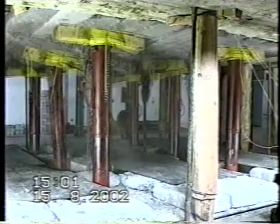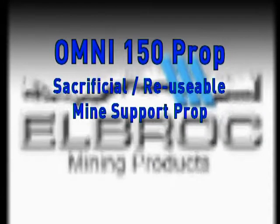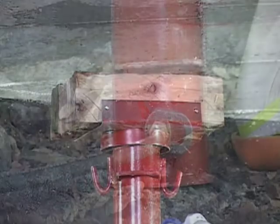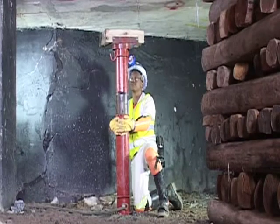The Omni mine support range is resilient in rock burst conditions and can accommodate numerous seismic events. The Omni 150 Sacrificial Reusable Mine Support Prop is a blast-on, reusable and sacrificial prop system which facilitates constant support resistance by controlled yielding.